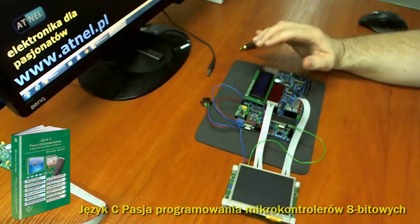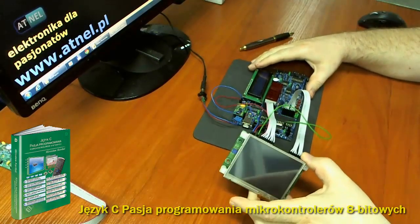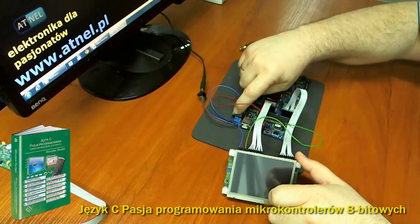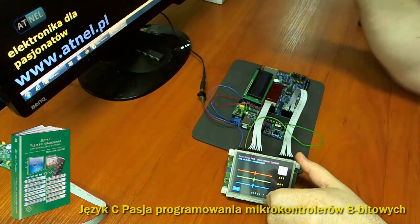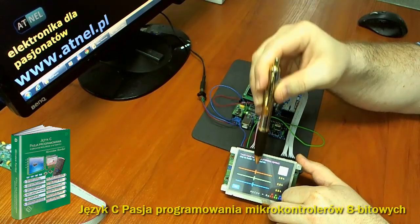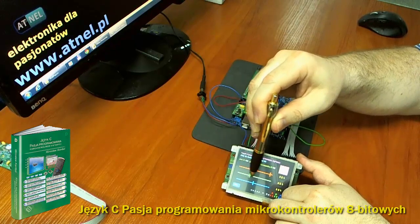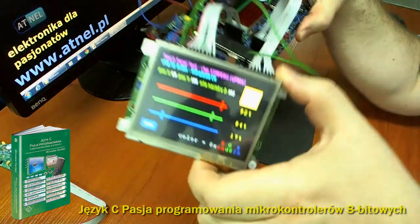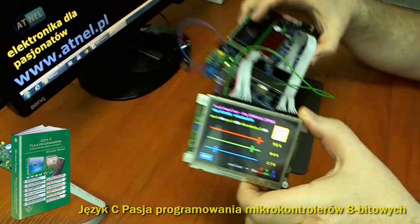Pozostaje uruchomienie całości — podłączam zasilanie do zestawu i włączam przetwornicę za pomocą mikroswitcha. Układ powinien się uruchomić. Proszę zauważyć, że układ od razu się uruchomił, nie ma żadnego problemu ze startem. Testowy program pozwala mi szybciutko sprawdzić, czy działa panel dotykowy. Dotykam — widać, że wsuwaki w programie się przesuwają. Wszystko działa zgodnie z opisem w książce.